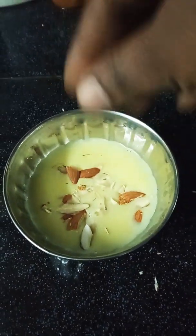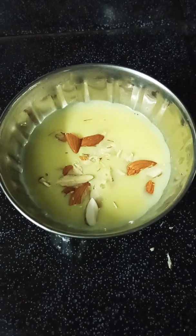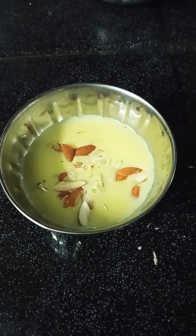We are going to make it with custard milk. It tastes great.